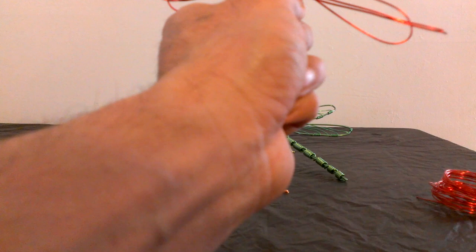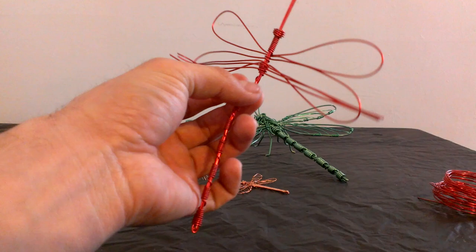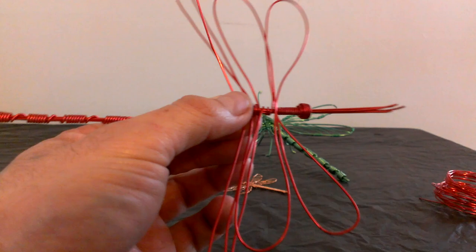We're gonna do the same thing with the last piece of wire. Put it on top, bring it around, and pull like this. Make sure they are tied. Now we have our three pieces of wire here, like so.